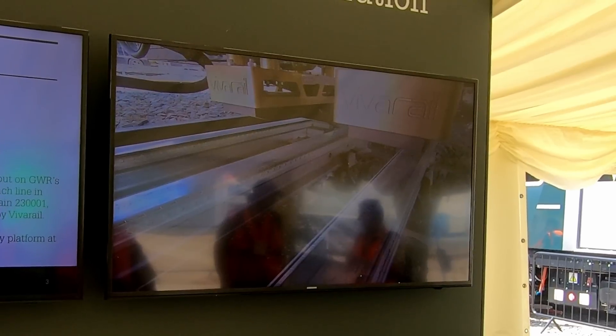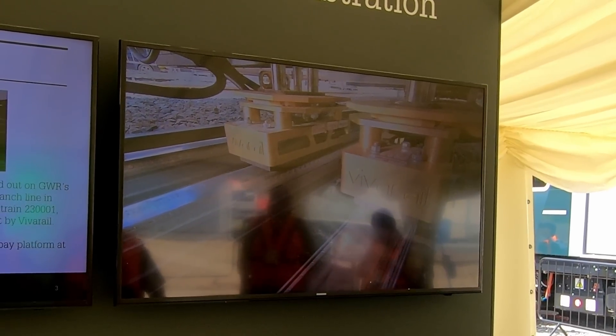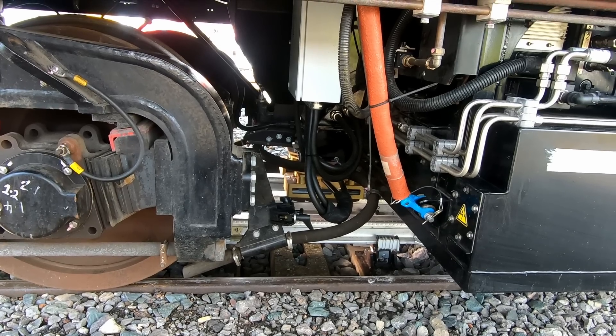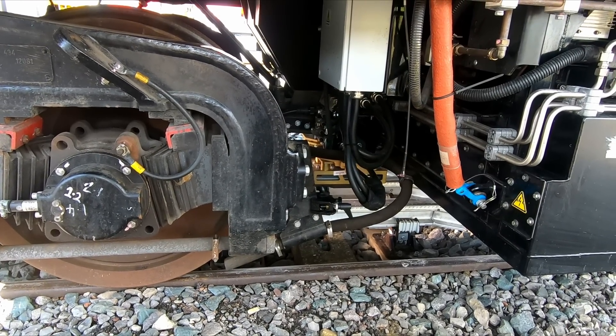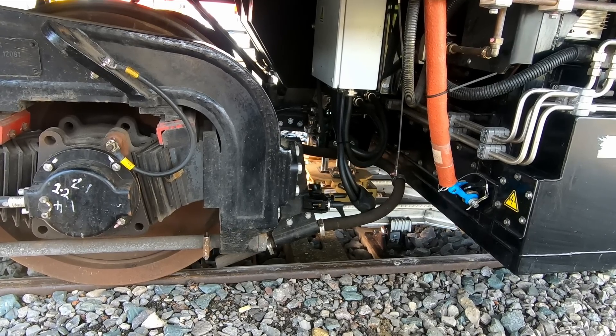The rapid charging system consists of two conductor rails placed between the running rails, which draw power from a static battery that can recharge the batteries on the unit in less than 10 minutes. The static battery is used as it can be trickle charged from the grid, and then when needed, provide a large amount of current to the train that a standard third rail system would not be able to deliver. To charge the unit, shoe gear is lowered, which consists of two shoes that come into contact with the conductor rails. When charging is complete, the shoe gear is lifted back up and the conductor rail is de-energised, which makes the system incredibly safe.